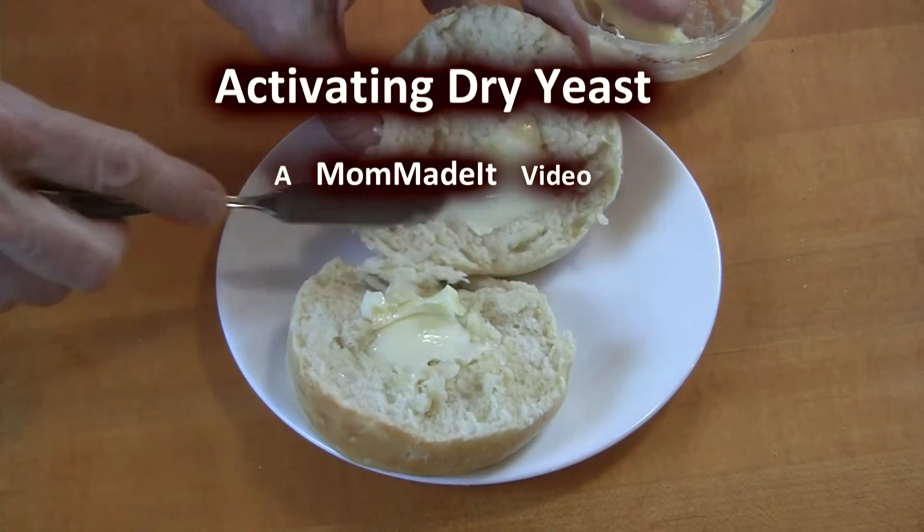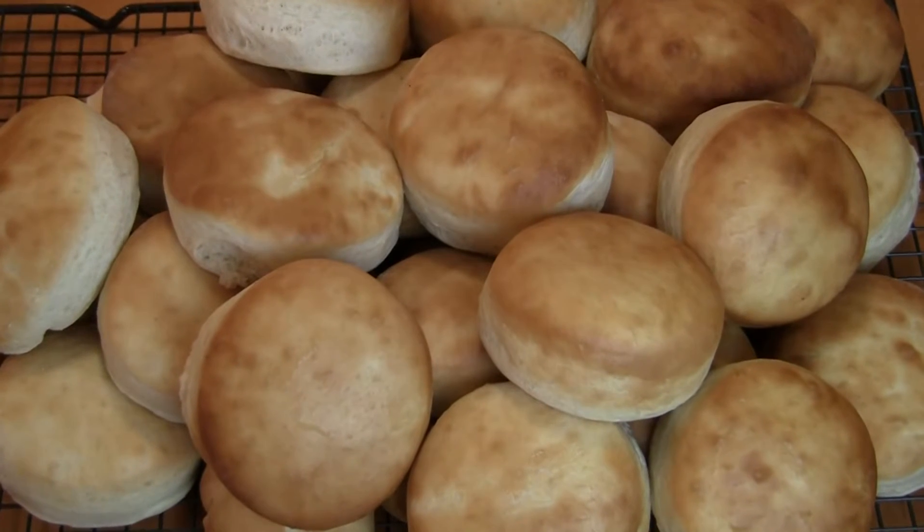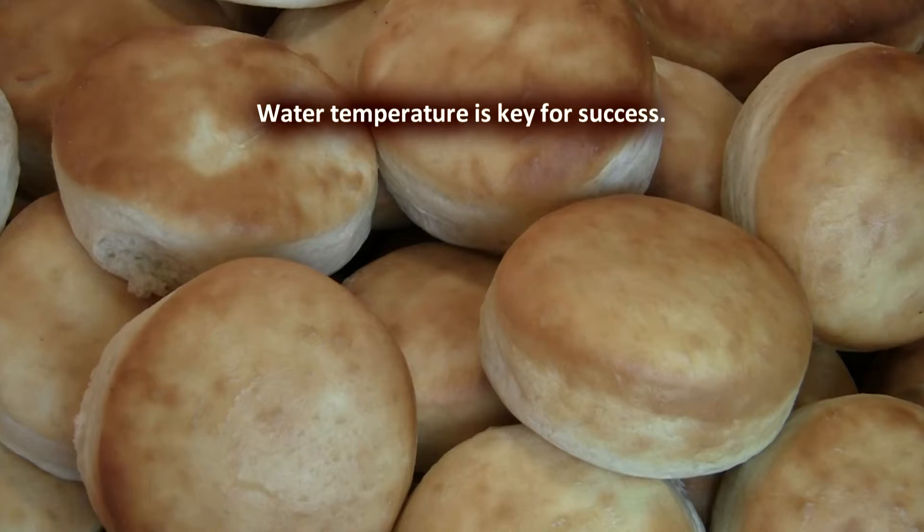Welcome to a Mom Made It video. Delicious yeast bread starts with properly activated yeast, and the way to do that is to dissolve it in water that's the right temperature.